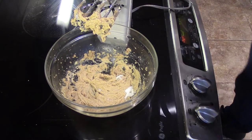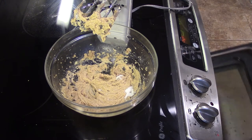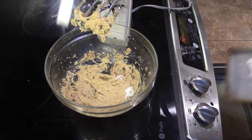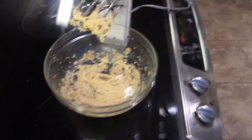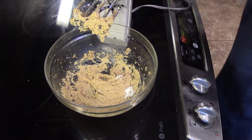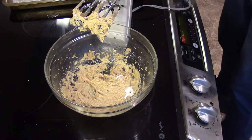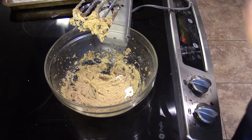Our flour has been in the oven for about five minutes now. It is very, very lightly toasted but it has a beautiful smell and aroma to it. Now we're going to take that and let it cool for a little bit before adding it to our mix.